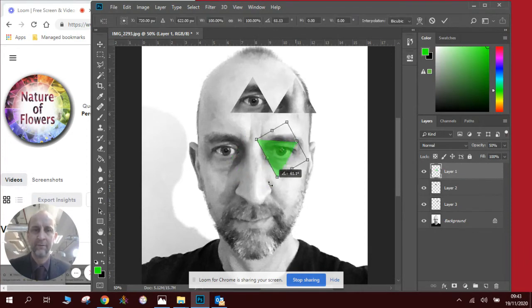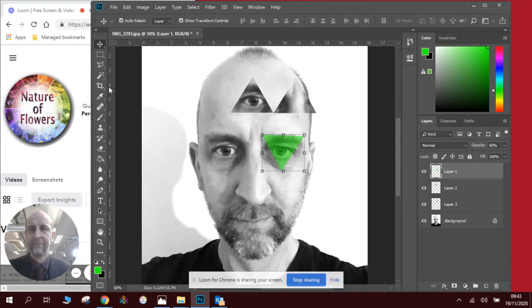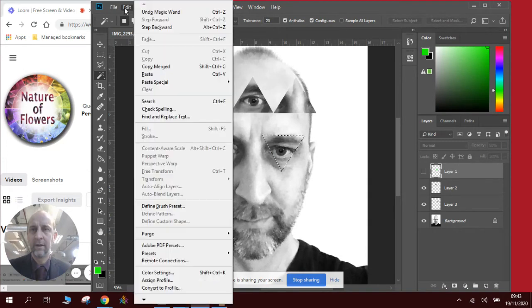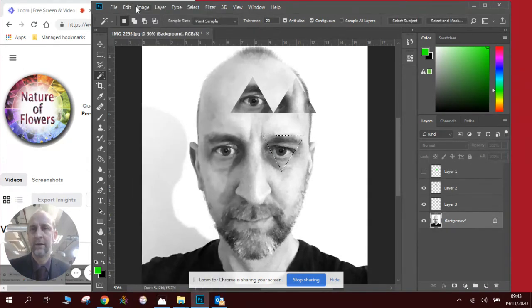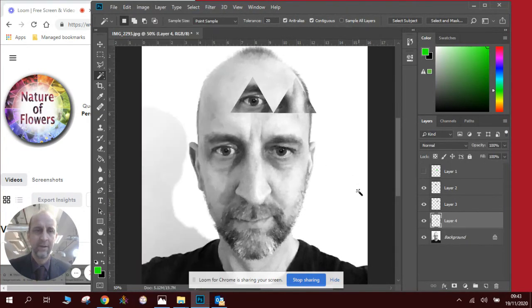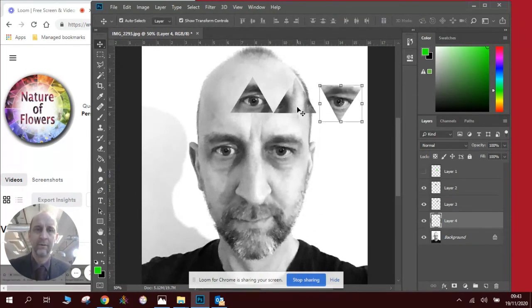Maybe turn it around so I have a differently oriented eye section. Put it all the way around, right there. Click Enter, then click onto the magic wand tool. Click onto the green part. Close the eye. Click on the background layer so I can copy the right bit. Press copy, press paste. And there we go — I've now got some parts of my face that I can start to rearrange and create a patterned effect.